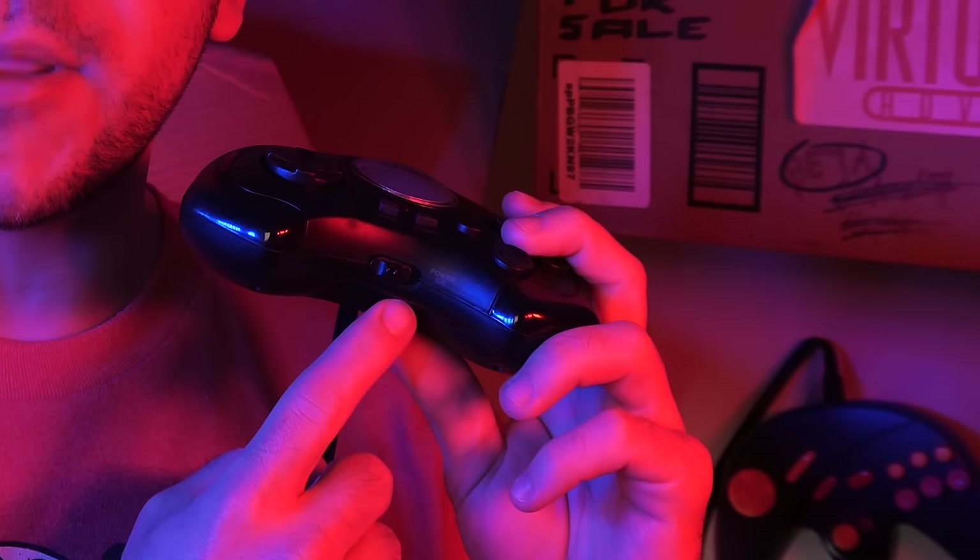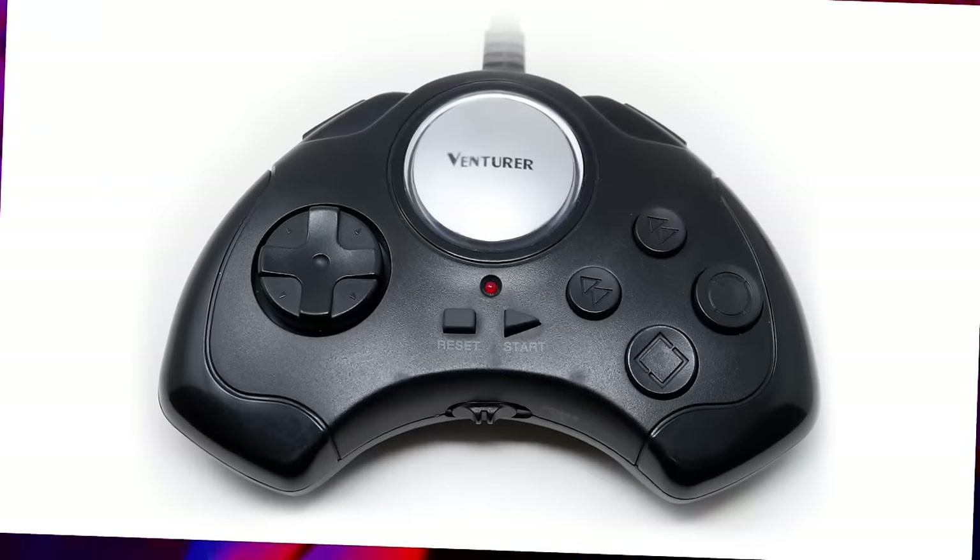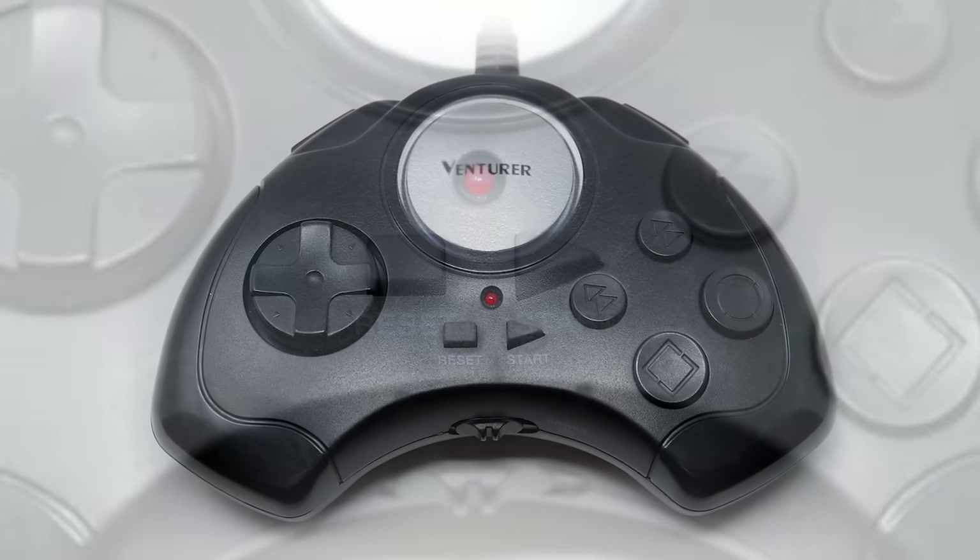This little marvel of engineering is the Venturer plug-and-play. It's a very standard looking controller with quite a bit of heft to it. You've got a power switch at the bottom, two shoulder buttons on the top, four face buttons to the side, a reset and start button, and a shield-style directional pad.